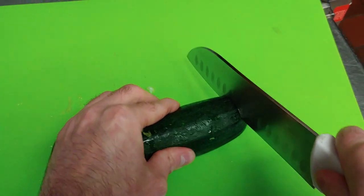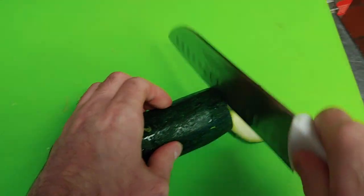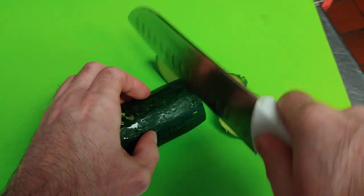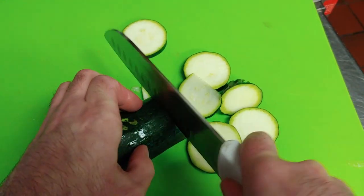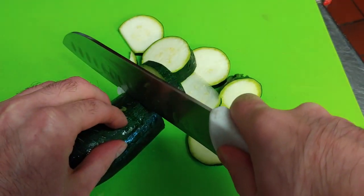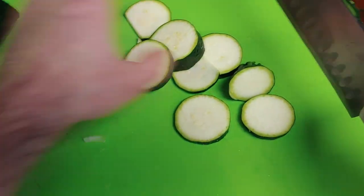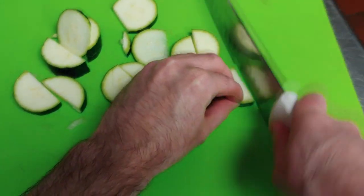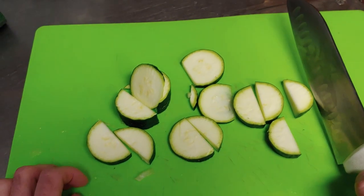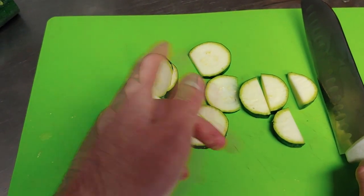Turn this down a little bit more - we want to cut our zucchini. I think I'm just going to do little chunks. I think I'm only going to use half of this, and we'll cut them in half again. Toss that in, and then we're also going to get our onion cut up as well.